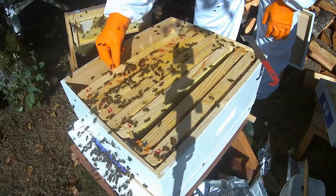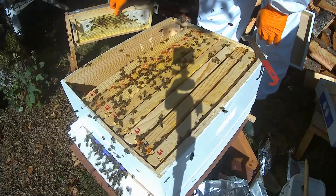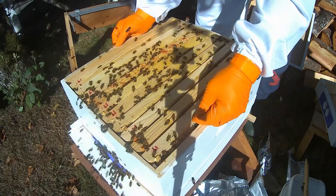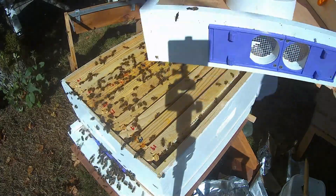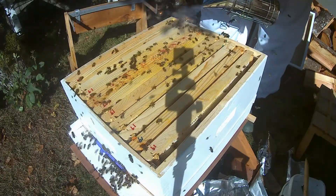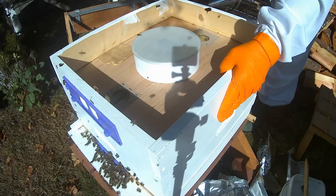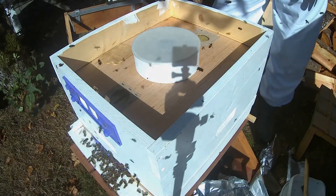I am just going to combine them with the other hive. I'm going to put the cover back on for the time being and settle. We've got lots of wasps right now. I'll be back in a bit and we'll do the newspaper combine.